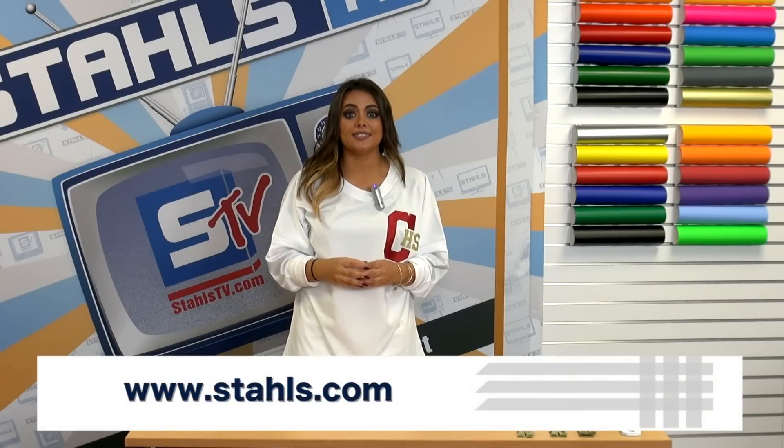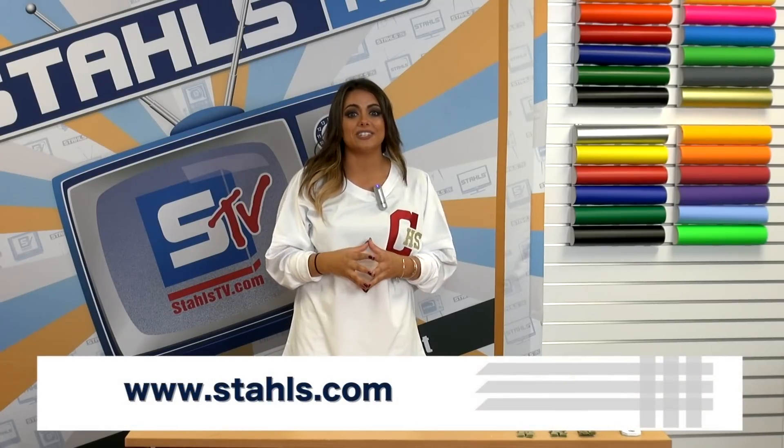If you're ready to buy your pre-cuts and design on your own, visit us at Stahls.com.